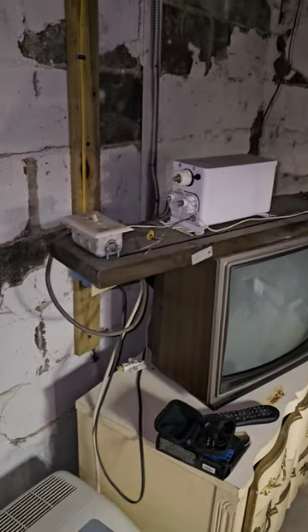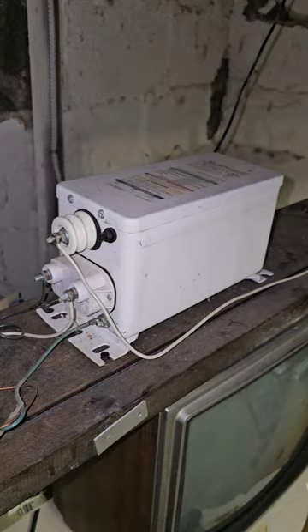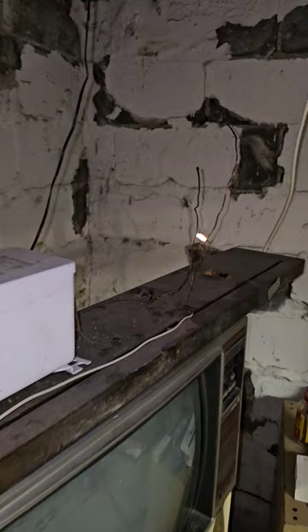Hey everyone, right now while in the basement looking at old stuff, I found this — my old Jacob's Ladder. This right here is a neon sign transformer, and when you turn it on it'll just do that all day long. That's really cool. With this big old transformer, I think that's like 14,000 volts.